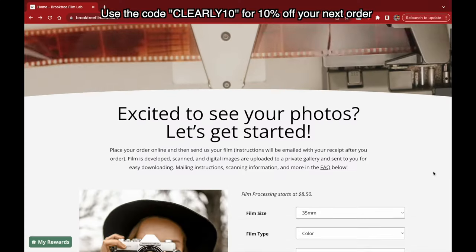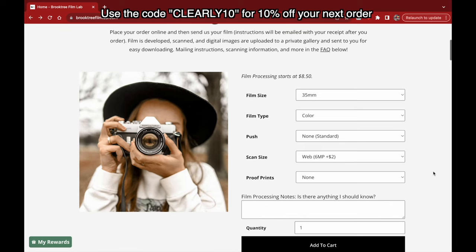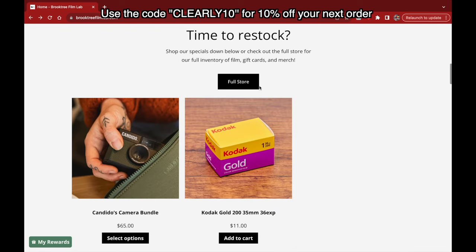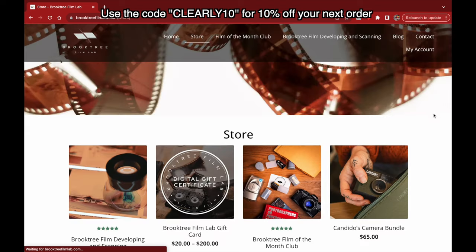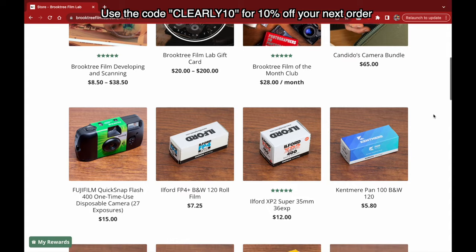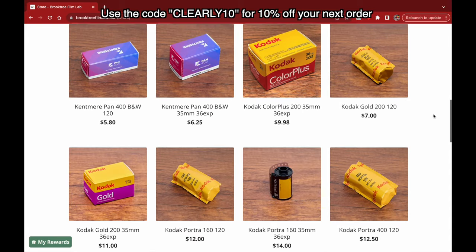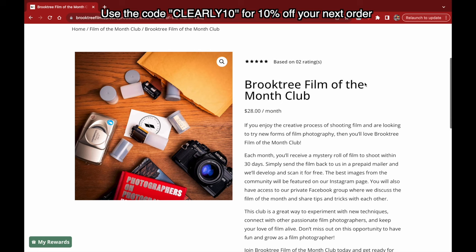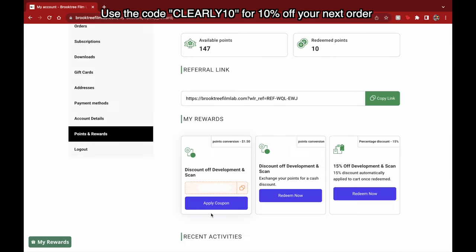This video is sponsored by Brooktree Film Lab. Brooktree has an ever-rotating catalog of film stocks, with a wide range of development choices and scan sizes — you can get anything developed at any size you need. They have low development costs and return high-quality work. One of my favorite things is the Film of the Month Club: one low price gets you a random film stock to try, including shipping, developing, and scanning. You get one point for every dollar you spend, exchangeable for a discount. Use code CLEARLY10 to receive 10% off your next film development order.